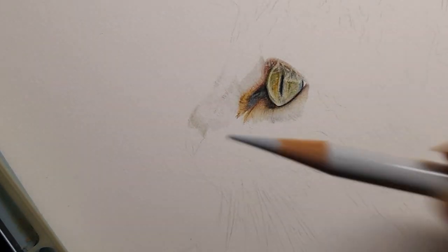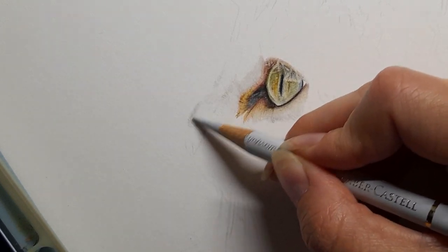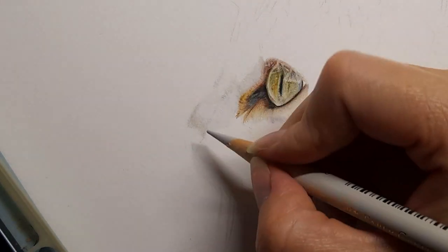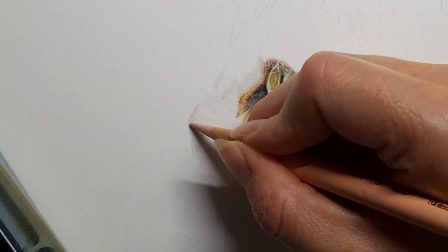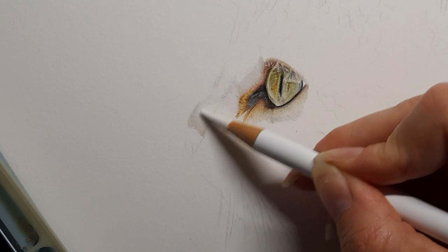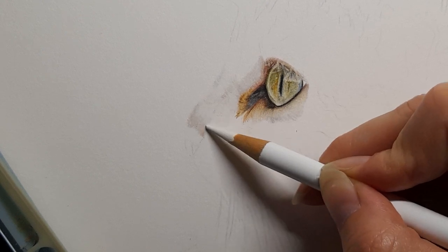Taking my cold grey 1 just to help get a nice smooth transition. Back to that warm grey 1, then taking my beige red on that edge as well. Back to my white — harder pressure now, not too hard — just to help burnish and blend those areas together. Getting the nose in next.